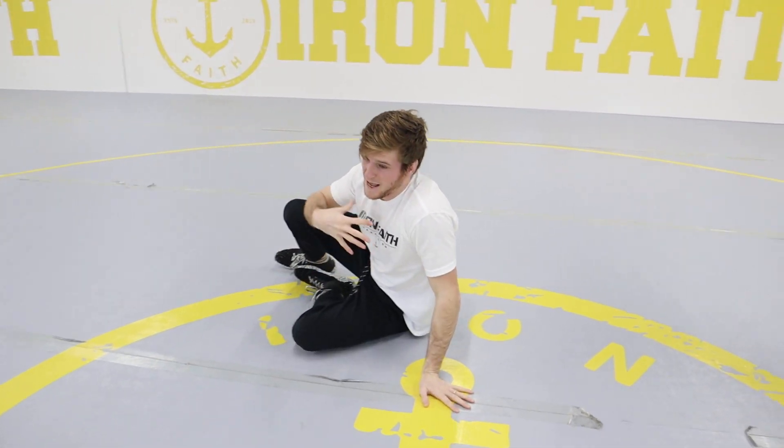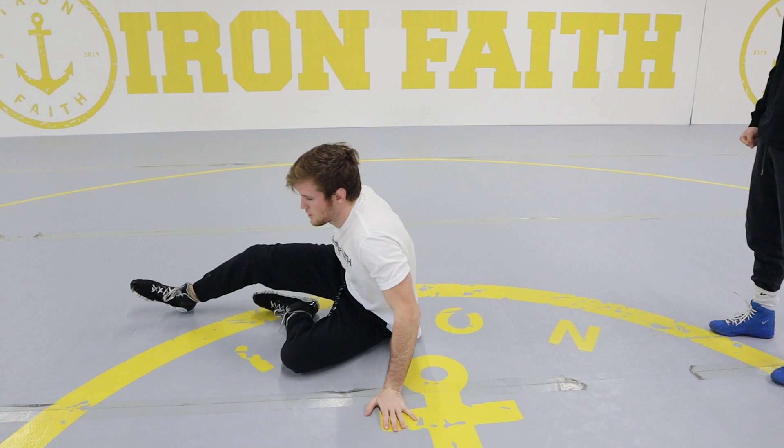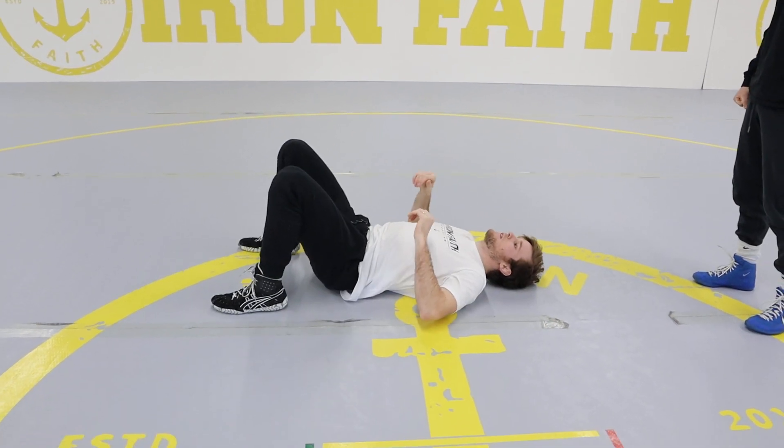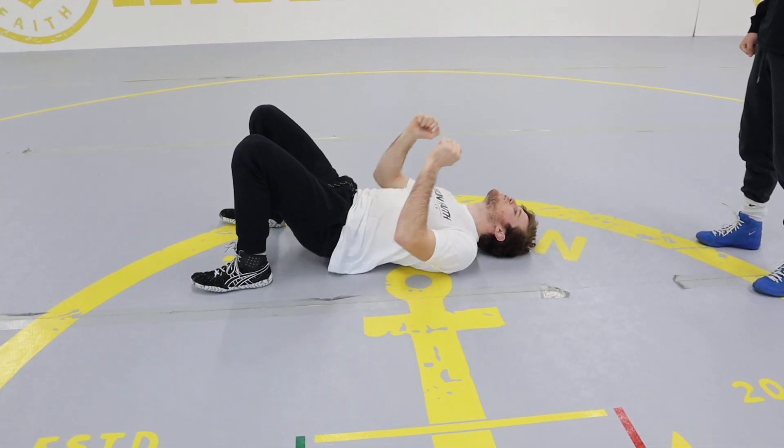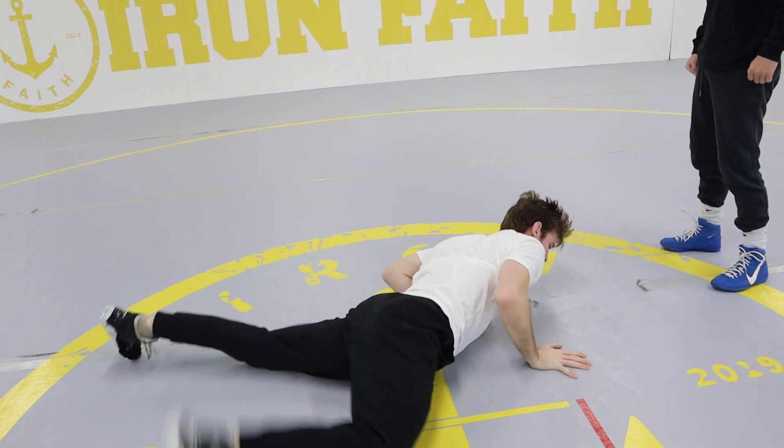Depending on how you're being held, you'll either turn left or you'll turn right. I'll show you again: I'm here, I dig my feet into the mat, push up onto my head, and punch right to my stomach.